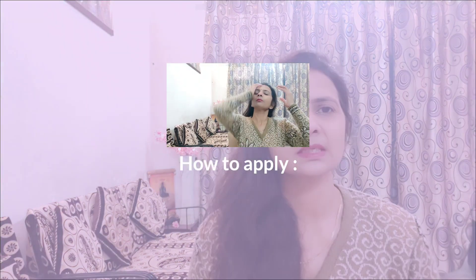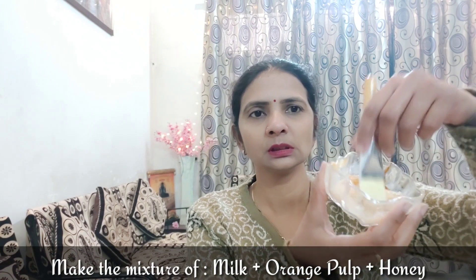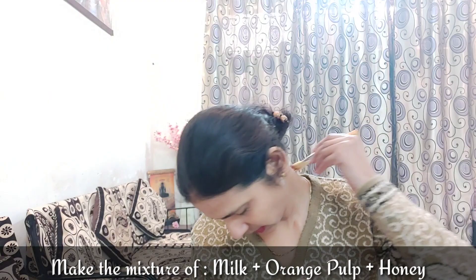If you try this for 2 to 4 days, you will have bright skin and you will notice a good glow. Now, mix the paste using cotton or a brush and apply it to the neck area.